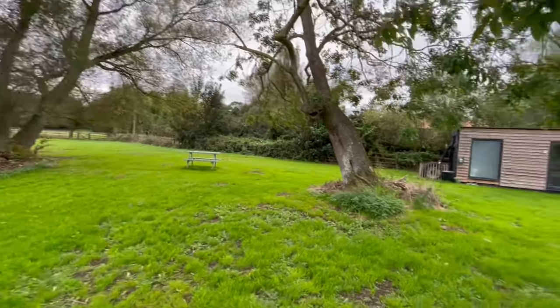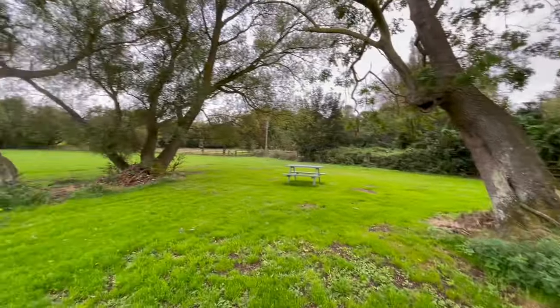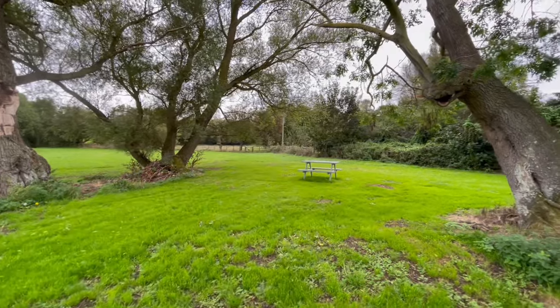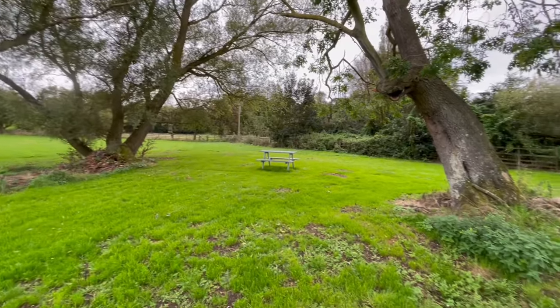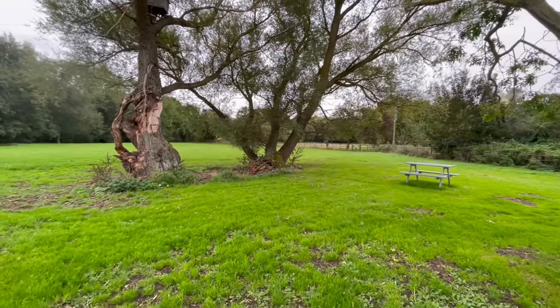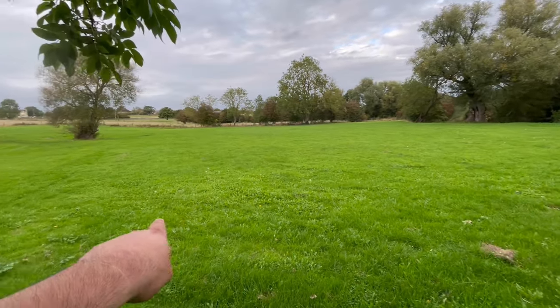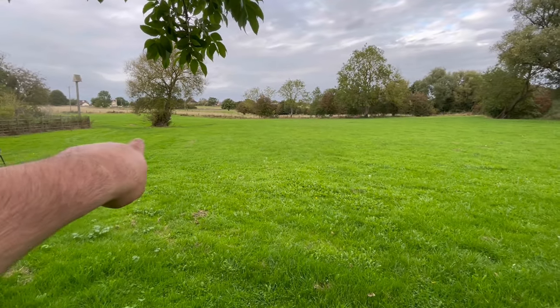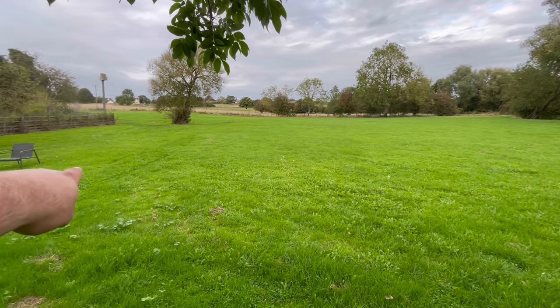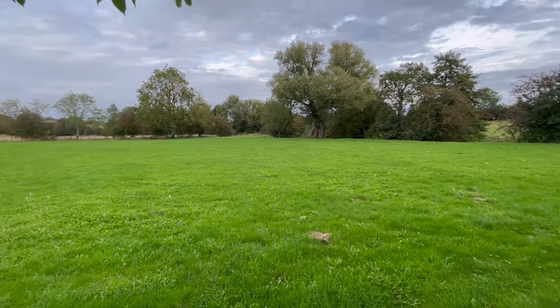Back towards the shepherd's hut, we've got a few willow trees with a steel bench — steel so it doesn't go rotten, as wooden benches would over the years. This bit here will usually be quite wild, and you can see where we've cut an area if you want to come and stay in a tent or similar.